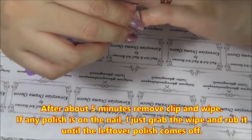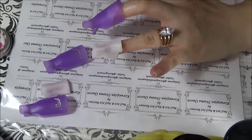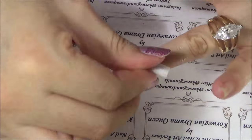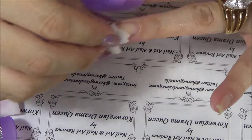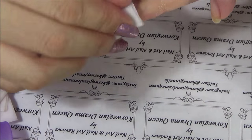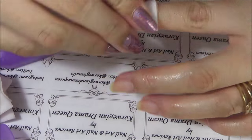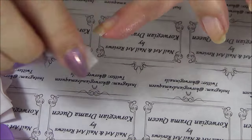And then I let the remover work its magic for five minutes. I remove the clips and then the wipe, and if there is any leftover polish on my nail, I just take the wipe that is still wet and rub it until all the remaining polish is gone. All in all, it takes me a bit over fifteen minutes to soak my nails and remove the nail polish on both hands altogether. I also have those little cups that you put on each nail, but I hated those because the acetone just ruined my nails since it's basically soaking in acetone for five minutes.